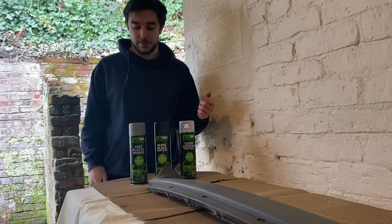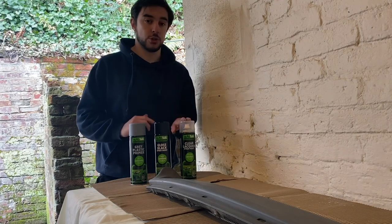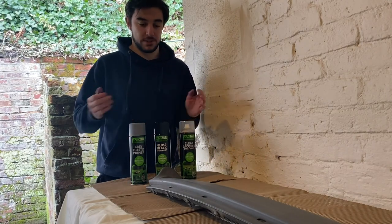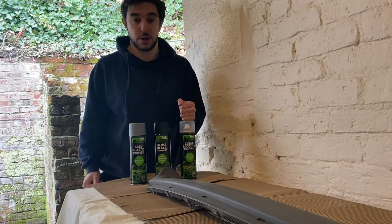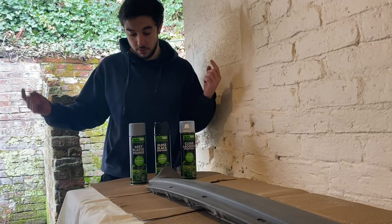We're just about ready to paint. Just to show you what I've got: I've got some grey primer, some gloss black base coat, and I've also got some clear coat as well, because these are going on the outside of the car. I want to make sure it's the best finish it can be and it's got the most protection it can have. I know it's only a rattle can job, but fingers crossed we get a good result.